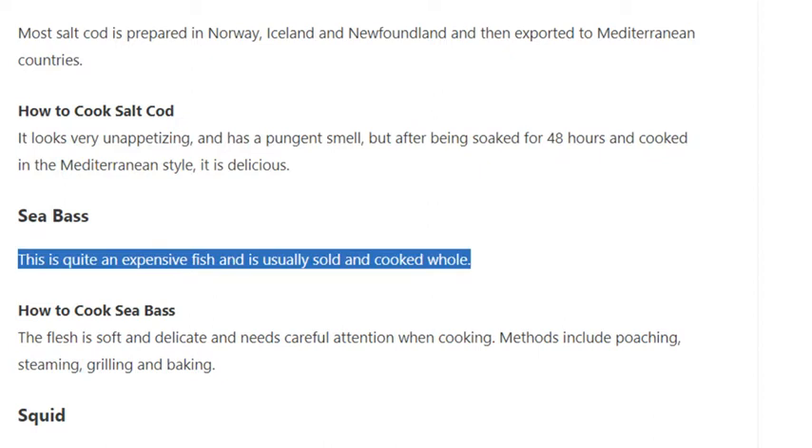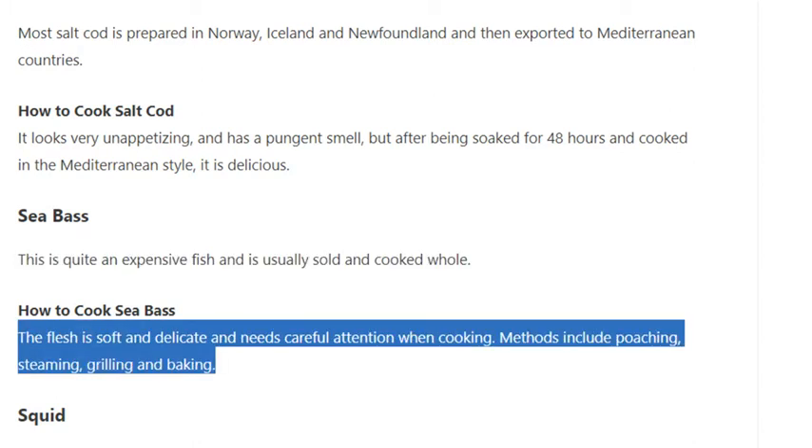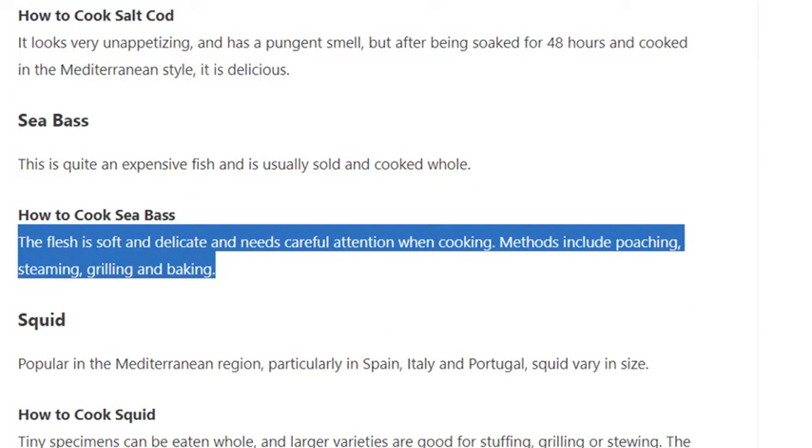Sea bass is quite an expensive fish and is usually sold and cooked whole. How to cook sea bass: the flesh is soft and delicate and needs careful attention when cooking. Methods include poaching, steaming, grilling, and baking.